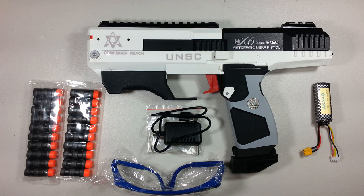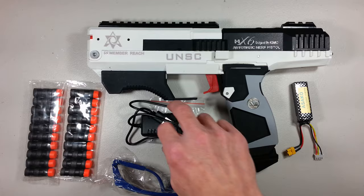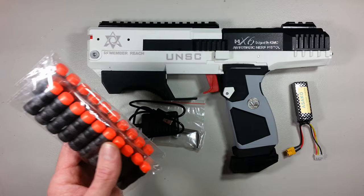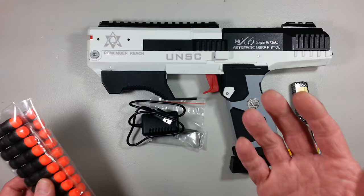In that box we had the blaster itself with its magazine, the small 11.1V lipo, the charger, some allen keys and screws to take care of the blaster, a pair of cheap safety goggles which I'll never use, and 20 of those Chinese bamboo darts. I will try them but jams might occur because they don't even have the right shape on them, and I would not like to use those in a blaster at this price.